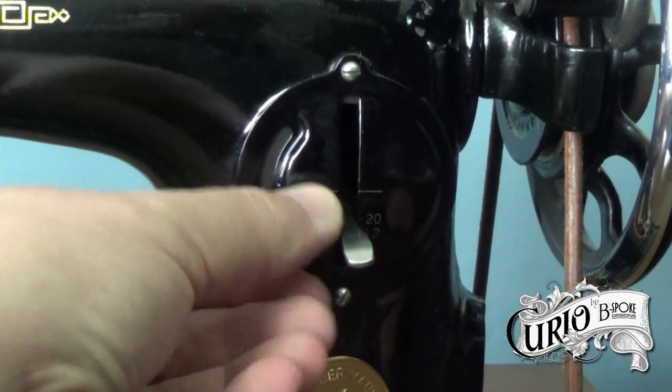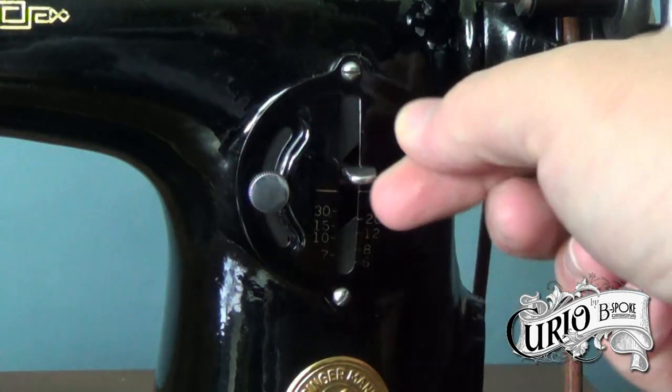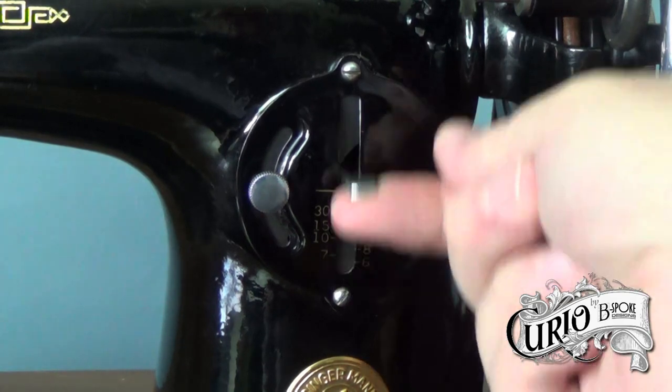Similar to some class 15 machines, the stitch length can be locked off using this screw. This limits the stitch length in reverse to the same as the stitch length going forward.